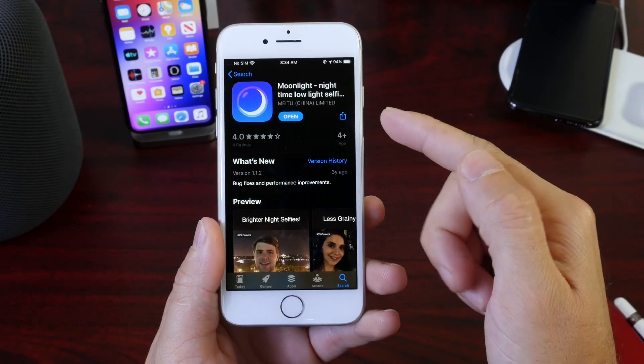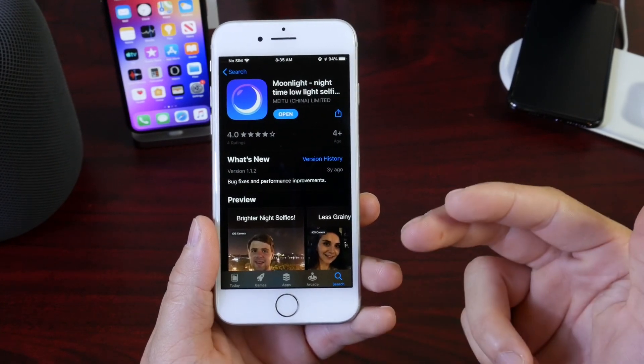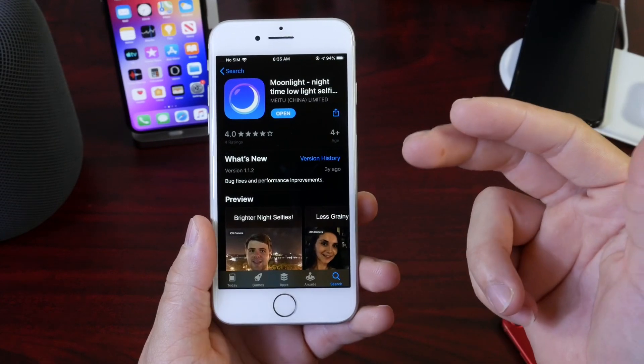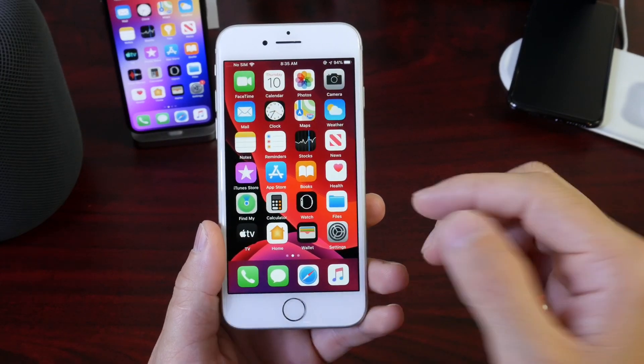The application will be linked in the description — it's called Moonlight and it'll be free in the description right now. There are other applications that offer similar and more advanced features, but this one is free. I'll link everything down below if you want to try the pro versions. The free one, Moonlight, is amazing — it works with the front and rear facing camera on any older iPhone.